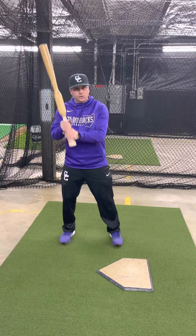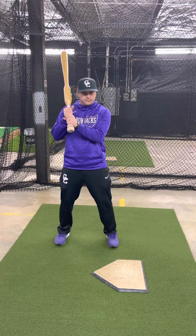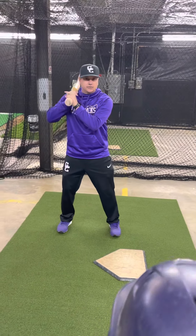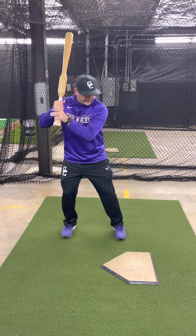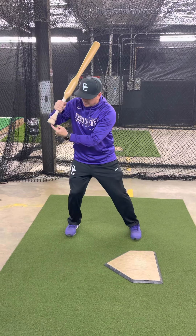Another thing to talk about real quick is my hands. I'm not going to be crossing my hands like this. You don't necessarily have to have your knuckles straight, but you don't want to be choking the bat — keep it kind of loose. You see a lot of players move their hands a little. You want to have a little bit of rhythm. Don't squeeze the bat too tight. It keeps you calm and relaxed.